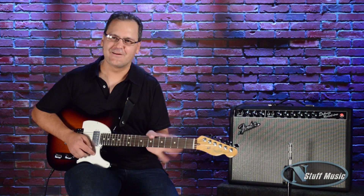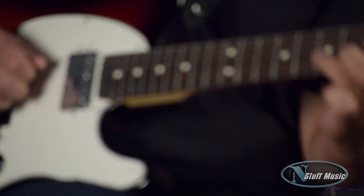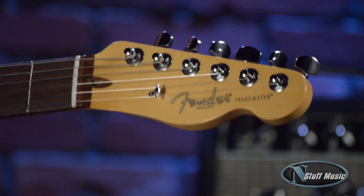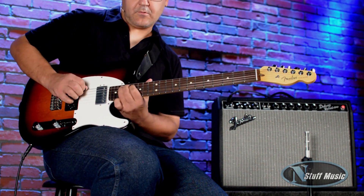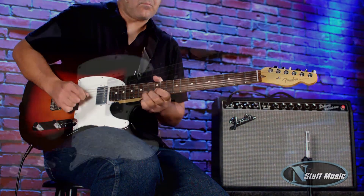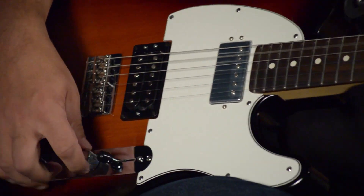Again, this is Steve Delich with N Stuff Music. The Fender American Standard Tele HH is available now. Thanks for watching. I'll see you next week.